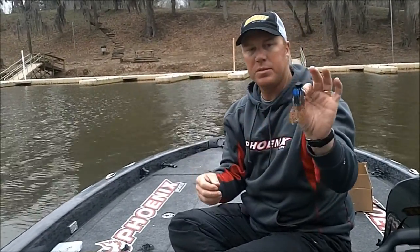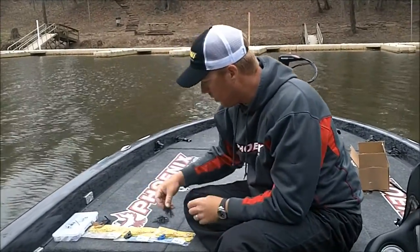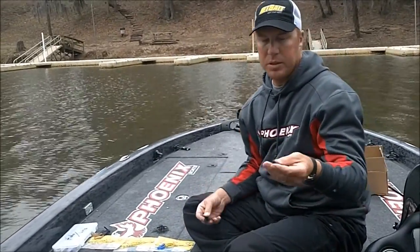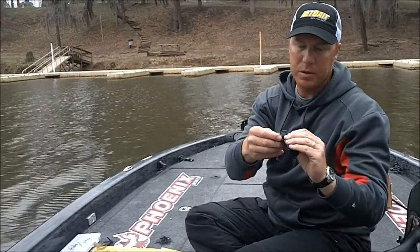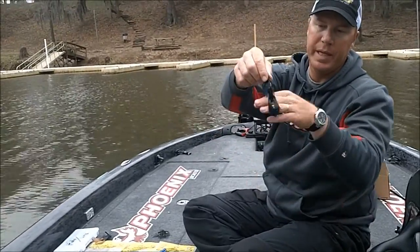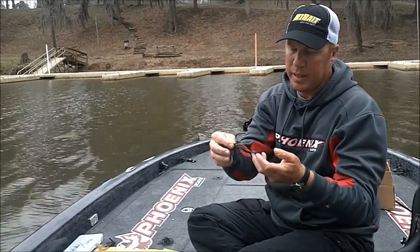So that's the bait, the chunk threaded on the jig. Here's probably the most common size, the regular Paca Chunk. You can thread it or you can hang it — this one I'm just going to hang it on the back of the hook. That makes the profile of the overall bait look a little bit longer and more slender, and it frees it up to move really good. This is the way I like to rig it if I'm swimming a jig.